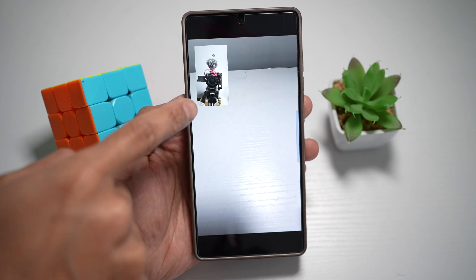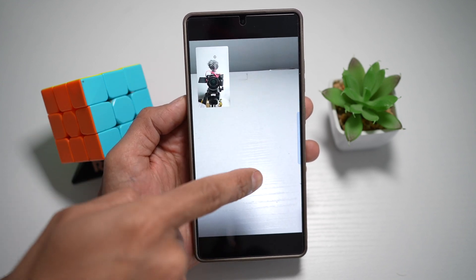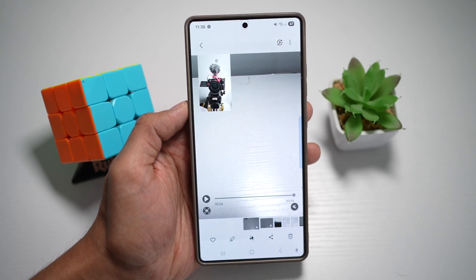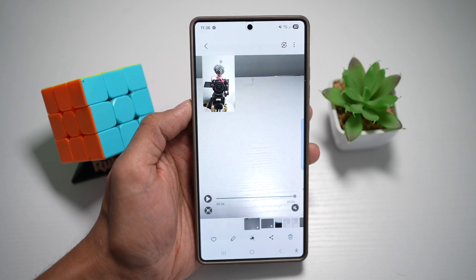When you play back the video, you'll see a small screen of yourself along with the back camera view. This captures two perspectives at once without any editing or switching cameras. That is how to turn on the dual recording mode on your Samsung S25 Ultra.